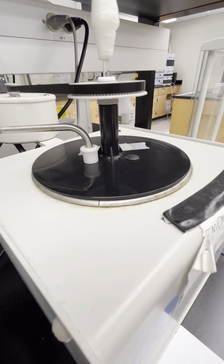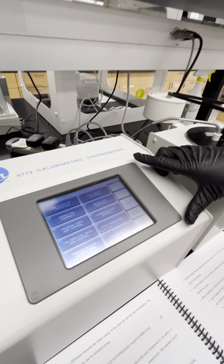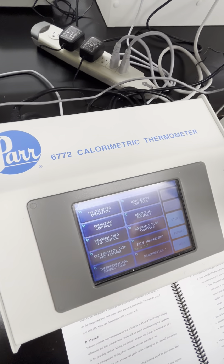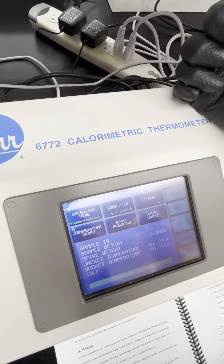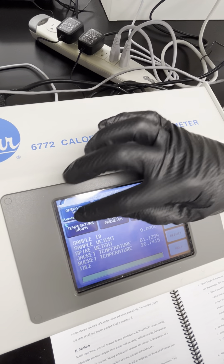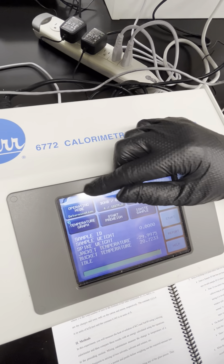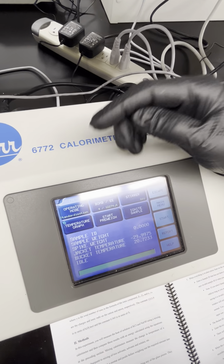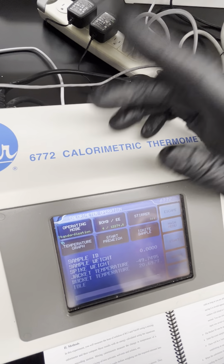The thermometer should sit right where the sample is in the sample cell, and that is going to be lowered into the Dewar. The last thing to assemble the calorimeter is to put the gear belt on. The gear belt should go between the big gear and the small one connected to the motor. Put that on and then place it back so it sits flat against the metal calorimeter piece.